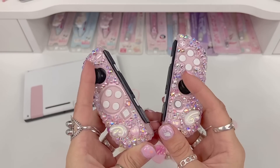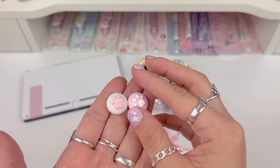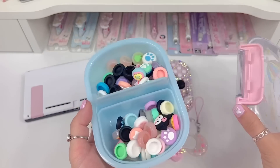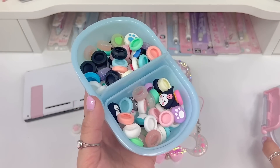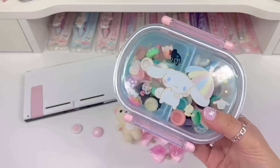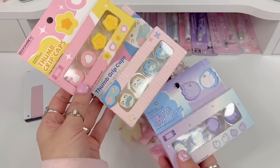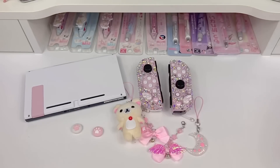I don't like the black of the joysticks, so I usually cover those up with thumb grips. Today I'm going to be using these pink and white paw thumb grips from GeekShare. I have this cinnamon roll container where I store all of my thumb grips — I have a bunch of different cute ones in here. I picked out the pink and white paws because I felt like they went with today's customization. I also wanted to show you these new white heart thumb grips from GeekShare that I haven't even opened yet — those would probably look really cute too, but I think I'm going to stick with the paws for today.